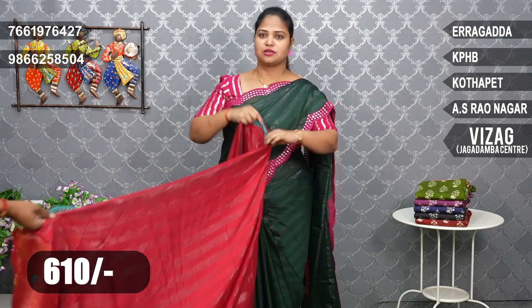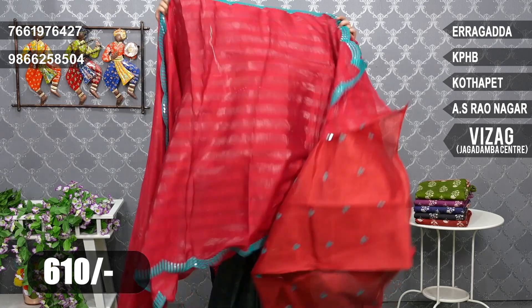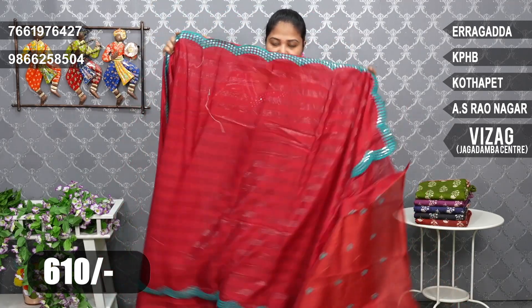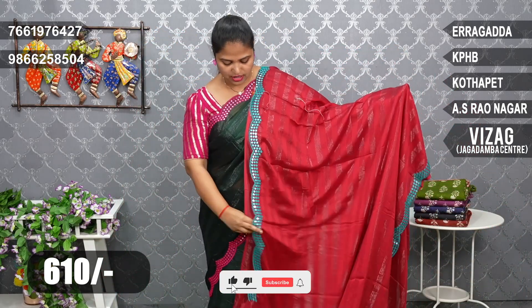The blouse also has a mirror variation in the same color. The first piece has a maroon color combination with shimmer lines and a peacock green color border.